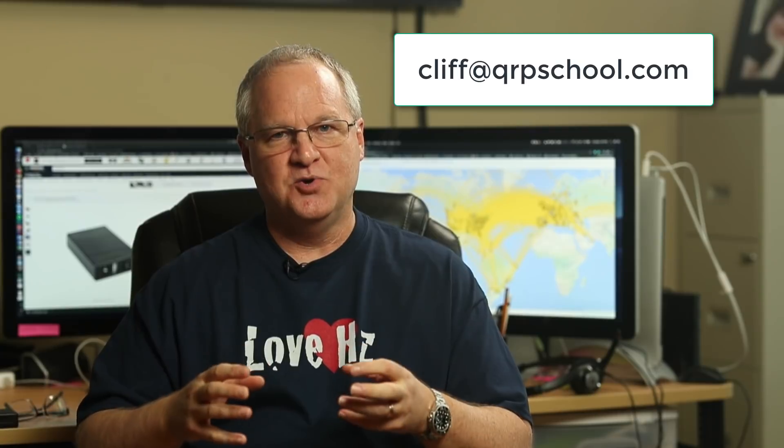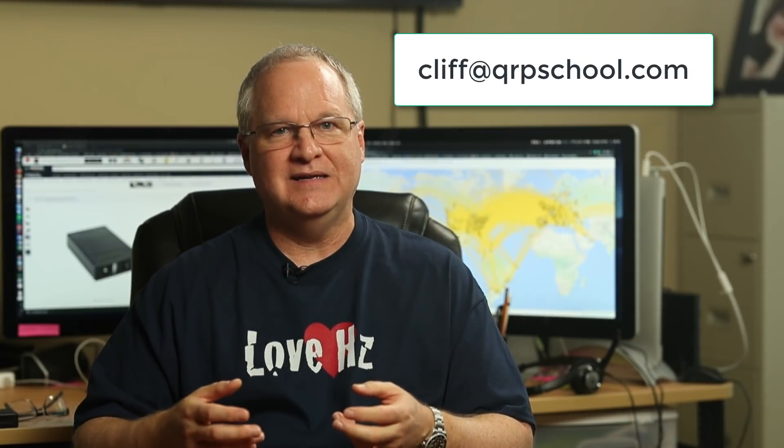I'm going to put a link to this battery and those adapters in the description of the video below. I do need to give credit to Bill, KD5XN, who provided a link to this battery in a comment on one of my previous videos — I thank you, sir. Now if you guys hear of something really cool that I need to know about, please mention it in a comment or shoot me an email. I can't be one of the cool kids unless I know about cool things.